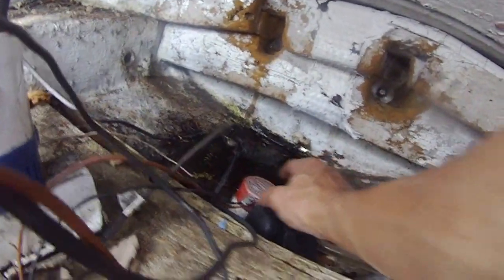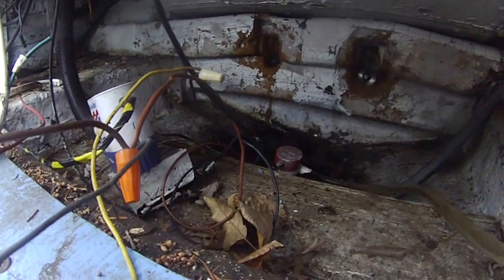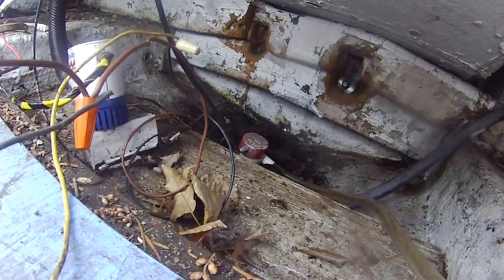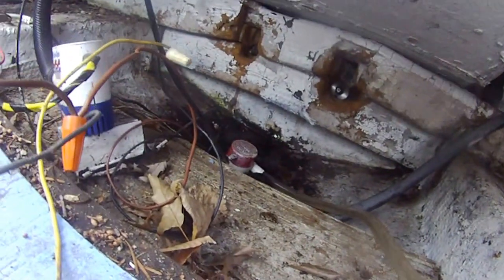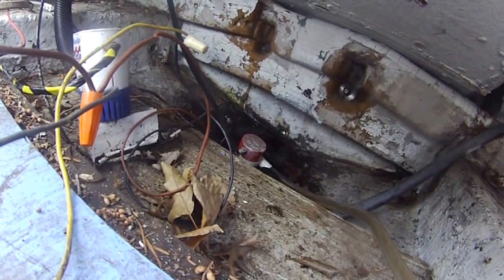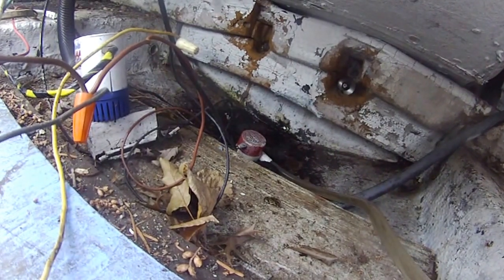There's a little bit of water back there. I'm using this little bilge pump to pump out the water. As you can see, it's pretty good — it's pumping out the water now. This is a bilge pump, it is working. It's a Rule 360, 360 gallons per hour.